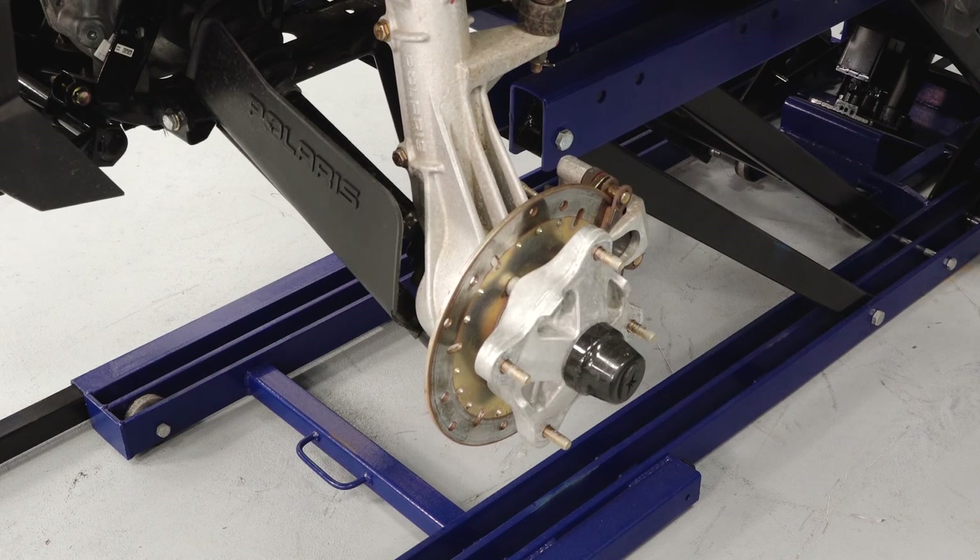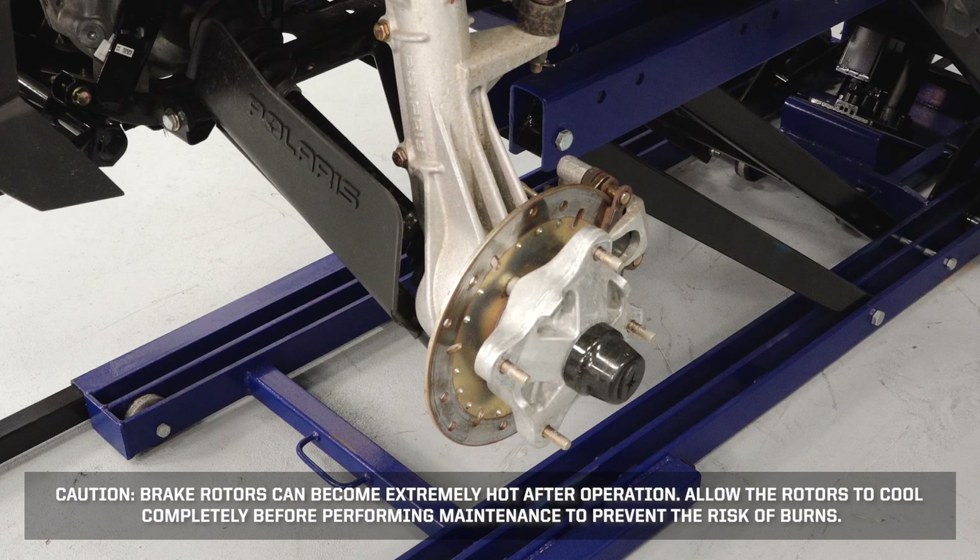Take a look at the brake pads and rotors. Caution: Brake rotors can become extremely hot after operation. Allow the rotors to cool completely before performing maintenance to prevent risk of burns.